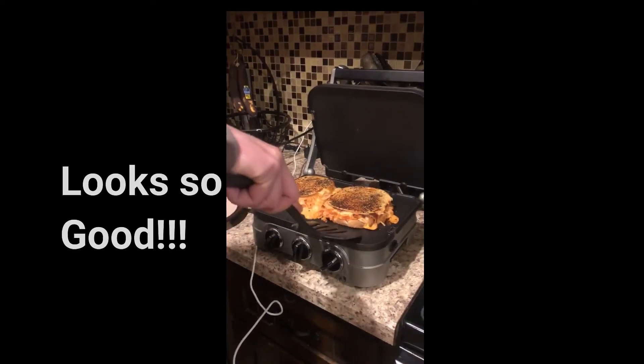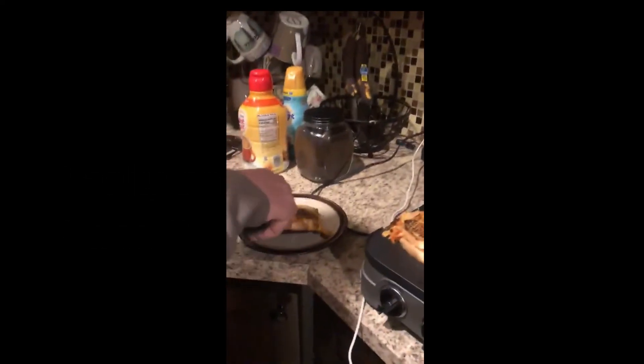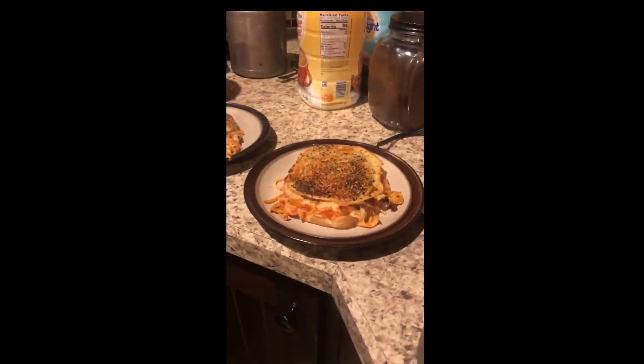I'm gonna take them off the heat and put them on a plate. Gonna let them cool down before we enjoy.